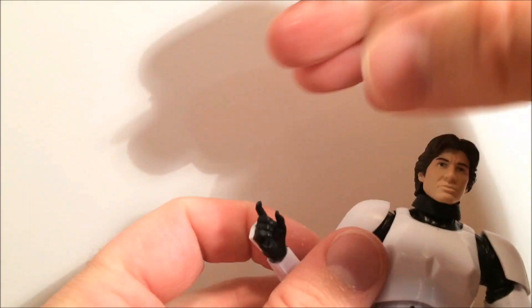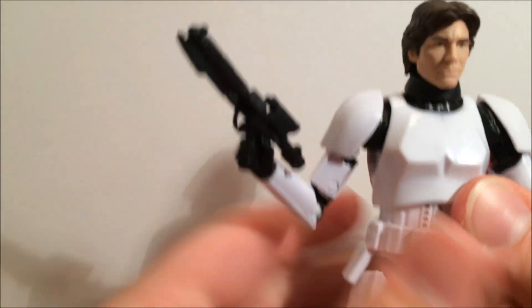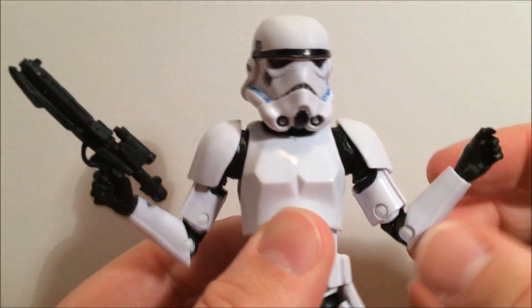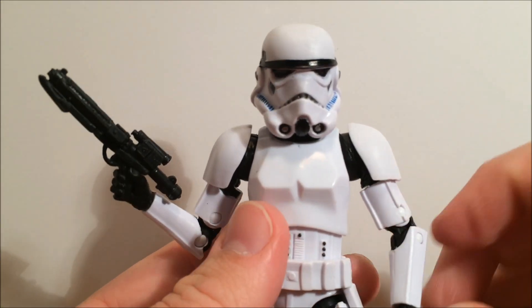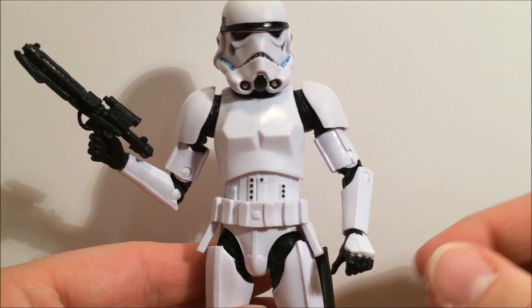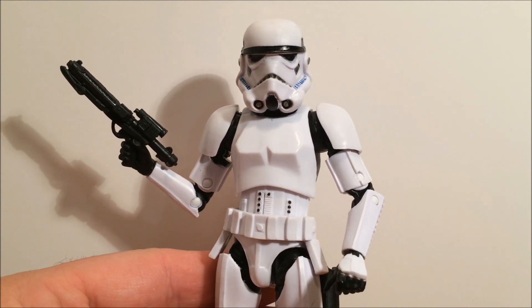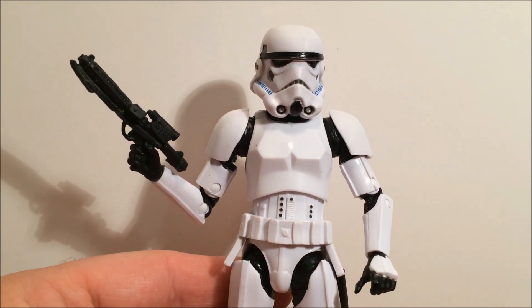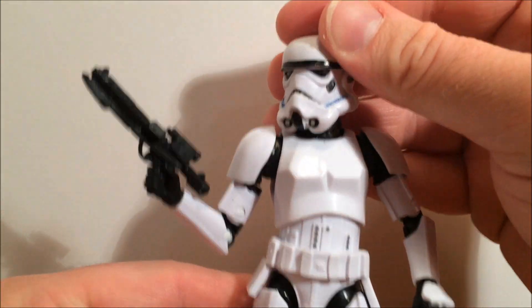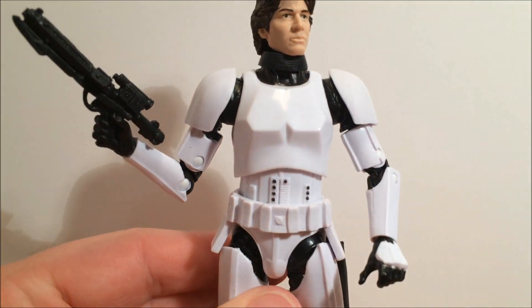All in all, pretty good figure despite the issues I had straight out of the box — we shouldn't be having those issues, not at $45 a figure. This is just another one of those cheap repacks Hasbro has been putting together for years; it's just a cheap, quick swap to bang out a new figure for us to spend more money on. But at the end of it, I'm happy with this one. I want the Luke and I'll be getting it and being pretty careful with it as well.